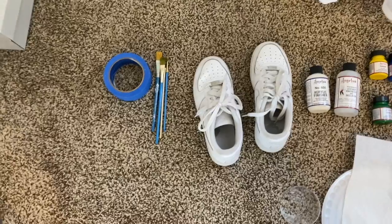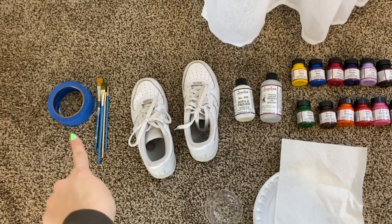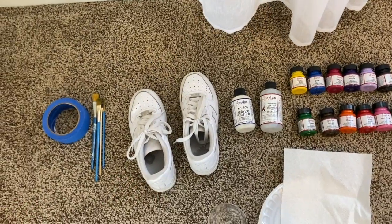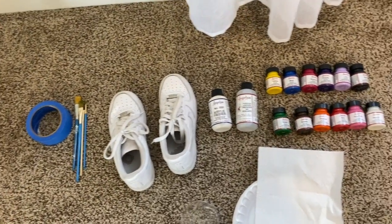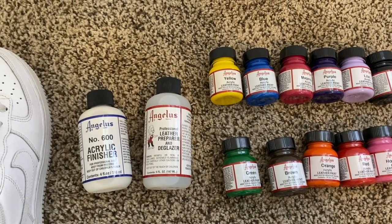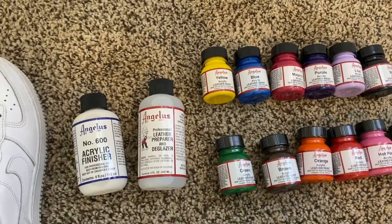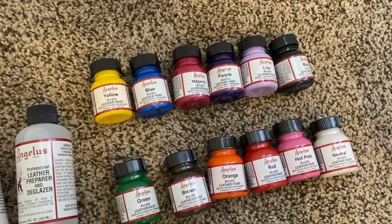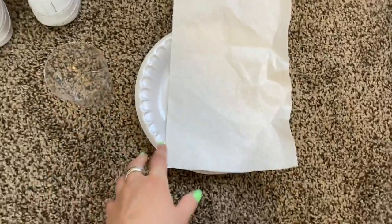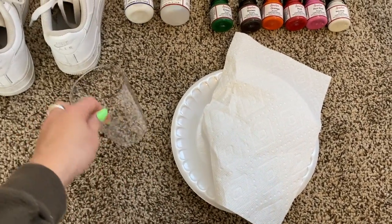These are the ingredients that you need: tape so that you can tape up the shoe to whatever you'd like and just paint over it. I have the Angelus acrylic finisher, leather prep, and then a couple of different paints. I grabbed a kitchen towel, a paper plate for the paints, and a cup for the water.